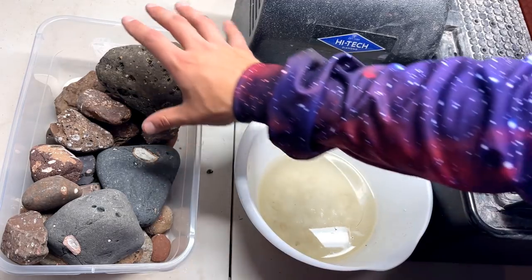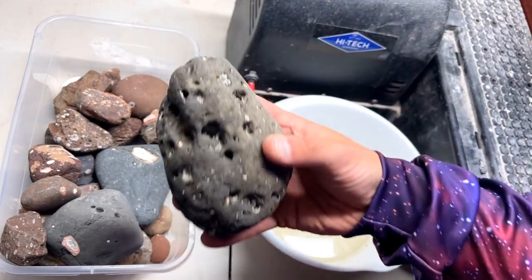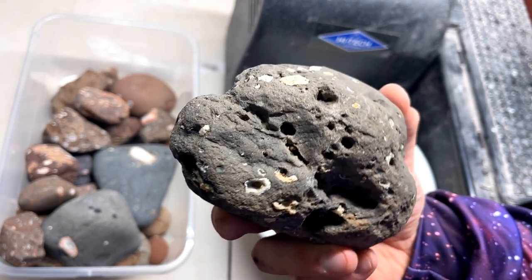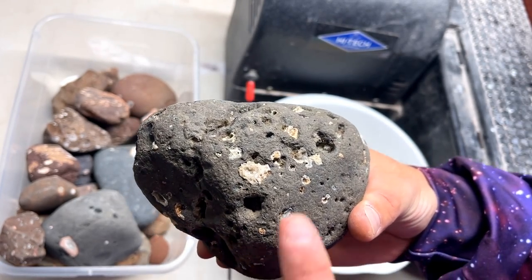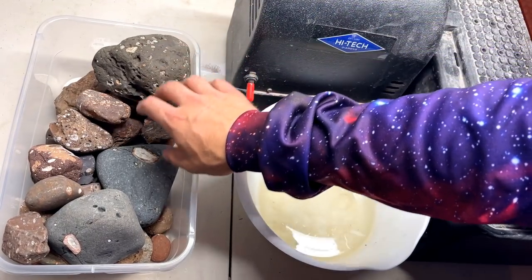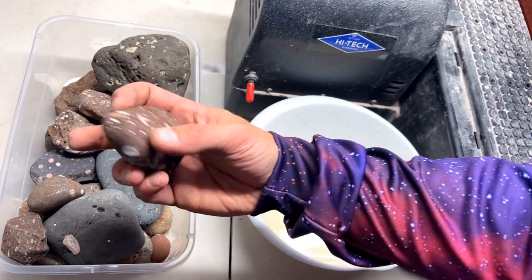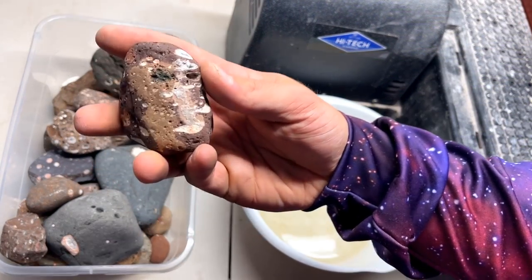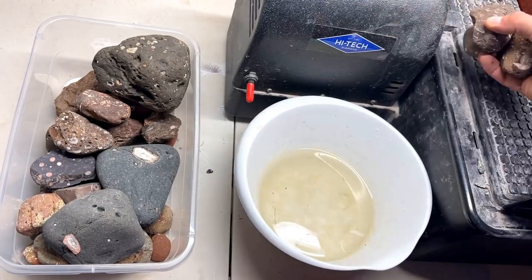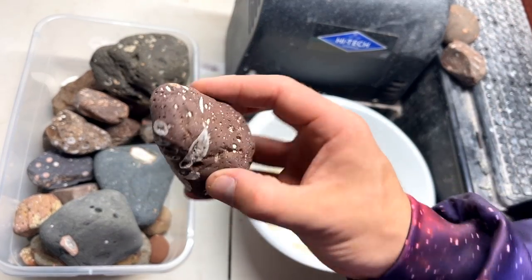We have a lot to cut, and when I came out here I found a few more pieces. This guy right here — we are absolutely going to cut it, it has so many agate pockets in there. Let's start with this one right here; it has some amethyst in it. We'll cut a couple of these two right away afterwards, but we'll cut and show this one first.